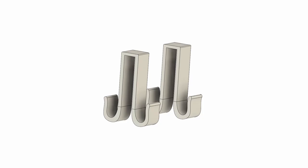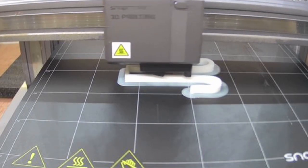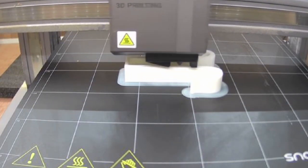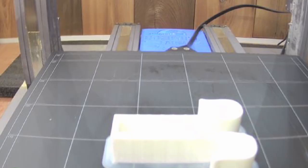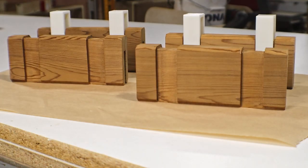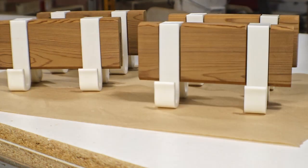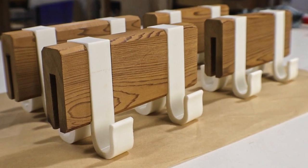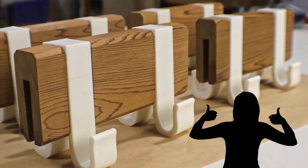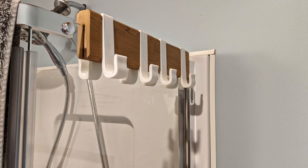The hooks are designed using Fusion 360. After the design was done, I sent it to the Snapmaker for printing. I started with just one hook to make sure it all fit well, and once I confirmed that it did, I printed seven more of them. Now the two parts can come together. I think at least one of my requirements has been met — I think they look great. And more importantly, my wife thinks they look good as well. So now it's time to see how they look in their new home.